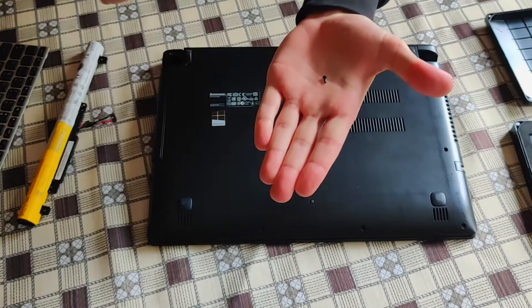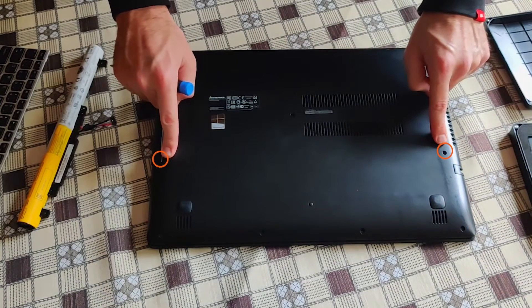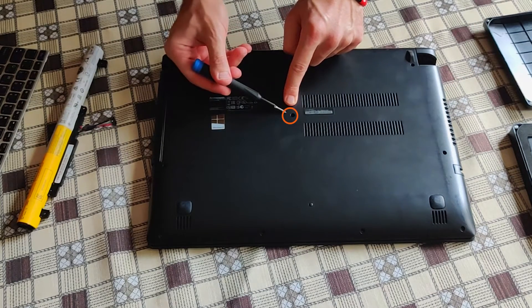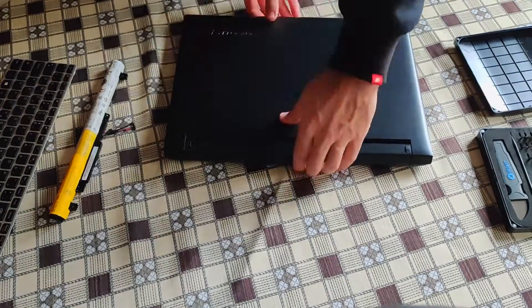Please notice that the back two screws are much longer than the front four screws. Two longer screws here, and also this one in the middle — particularly important because it holds the keyboard in the front. So let's replace the keyboard.